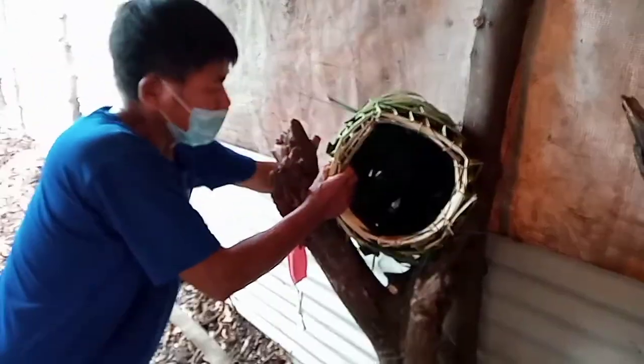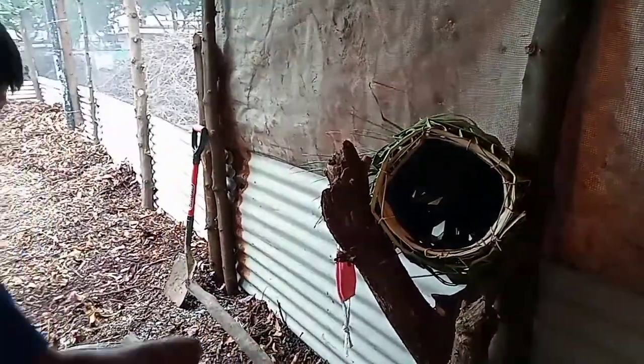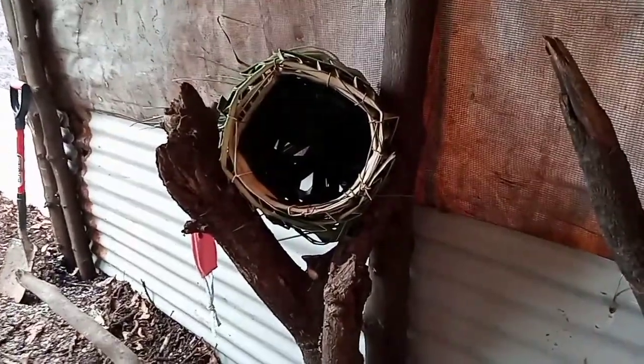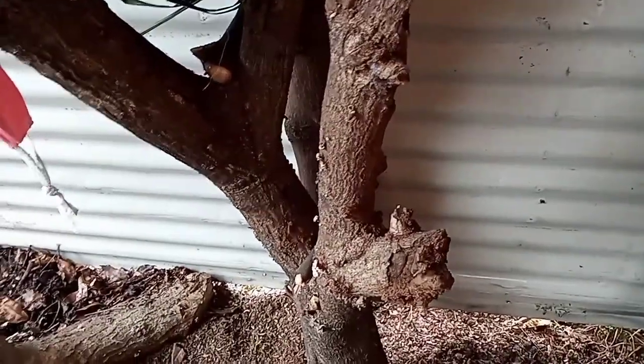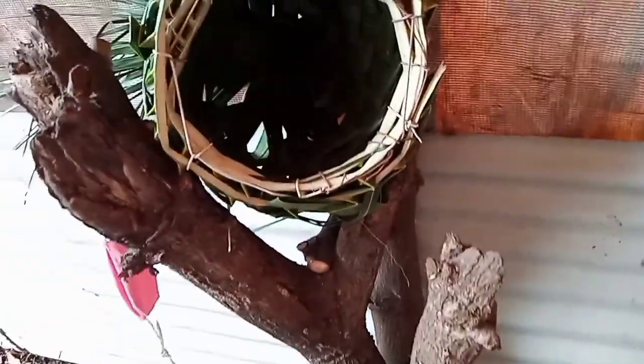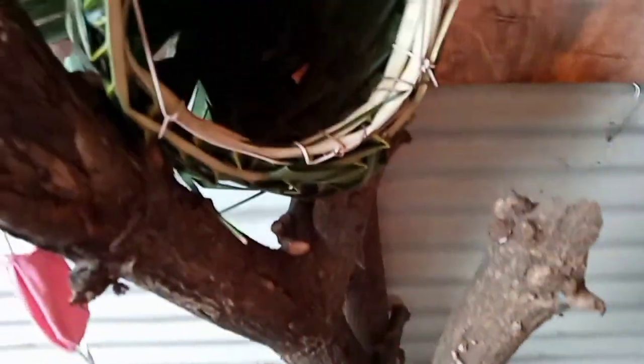We are now installing our newly finished nest for our hen, fixing it in one of our installed branches. These are mango tree branches from our trimmings and pruning. We placed them here as design and also to hold our native nest for our hens.